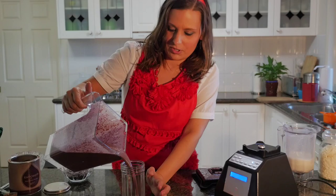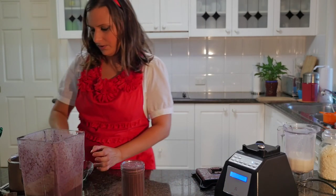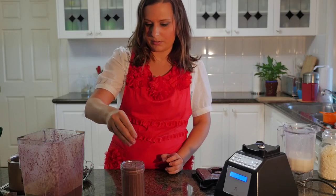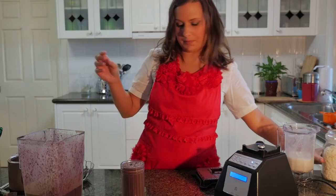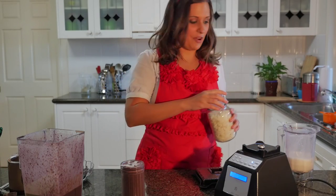We're going to put it in one of these little jars. I've got some cacao nibs to sprinkle on top and some coconut flakes as well. Wish I'd kept some cherries.